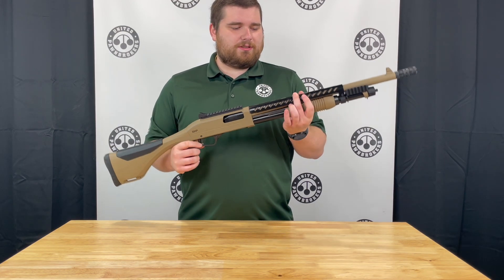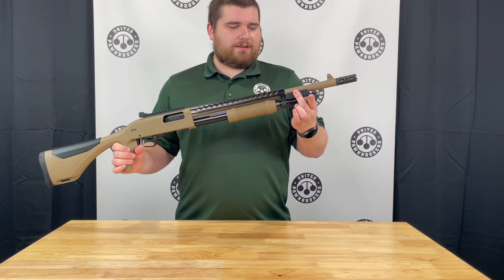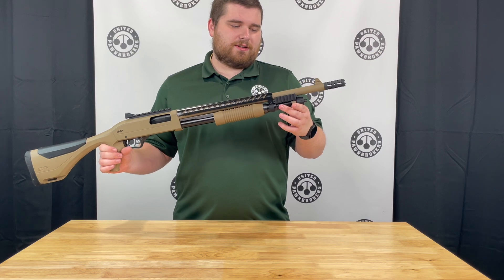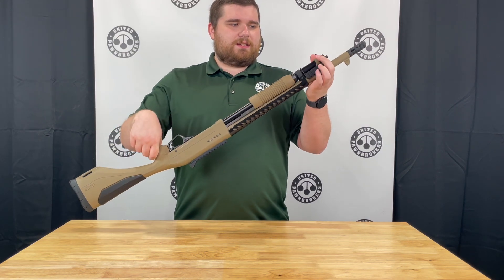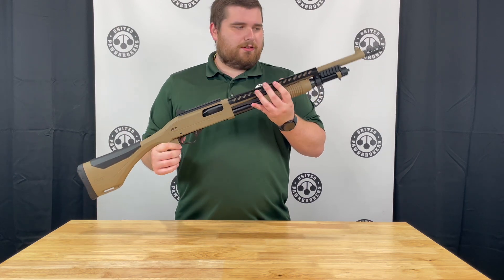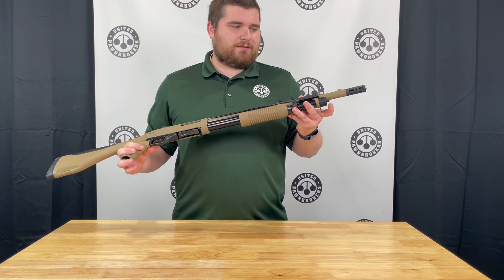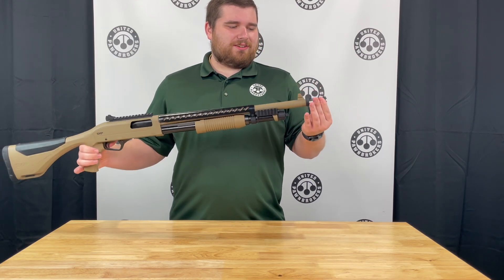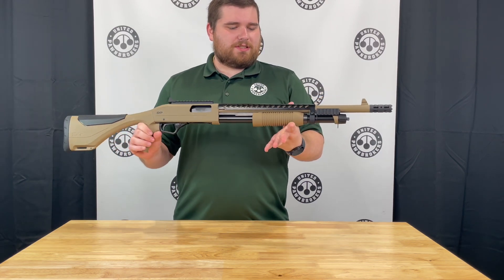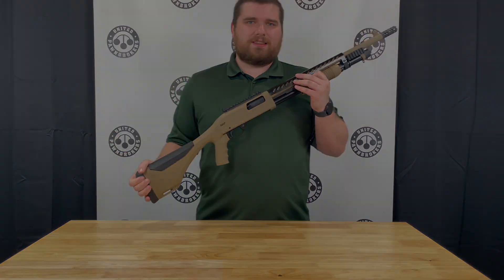Up top you have a really nice heat shield that will protect your hands if you're constantly firing the gun. You have a couple of Picatinny rails up front for lights, lasers, or other accessories. It does have a second sling loop up here to match with the back, or you have the one on the end of the front cap that works off of a traditional mount. Up front you do have a really nice breech brake as well, and that replaces the choke tube. We just have this one in stock, so come and check it out. Thank you.